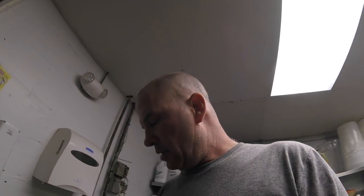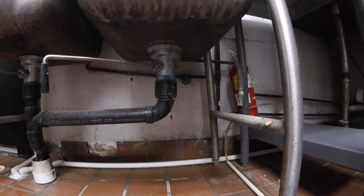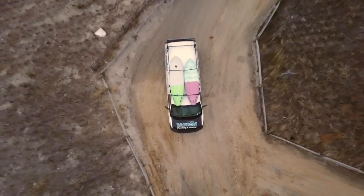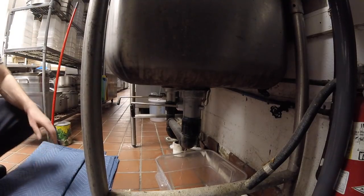Alright, our second leak today. The old typical basket strainer in the commercial kitchen — leaking like a sieve. We got a leaker.